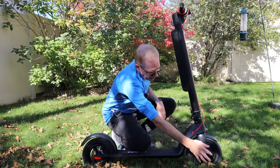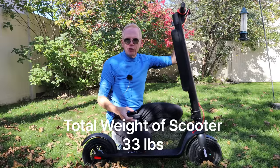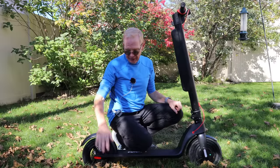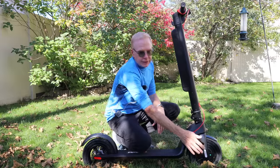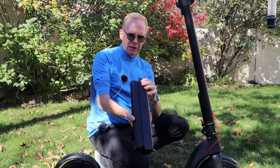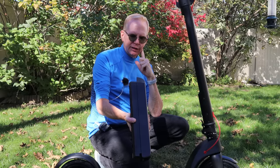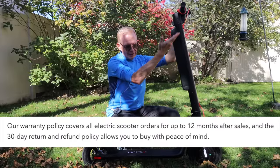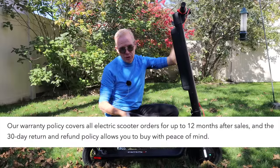The hub motor up front is 350 watts and this lithium-ion battery puts out 36 volts at 10 amp-hours, which is 360 watt-hours. To charge the battery, the port is down here and a charger is included. Looking on the website, it has a 12-month warranty if anything should go wrong and a 30-day return policy. That's probably why this is extremely popular online — they sell a ton of these.